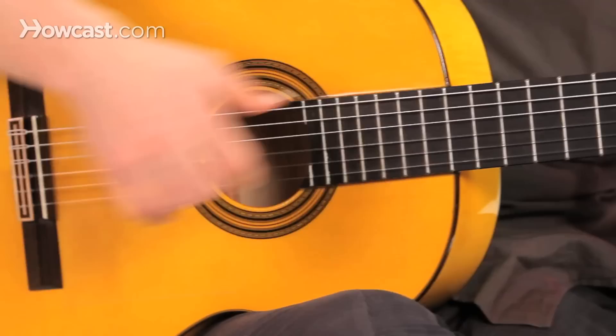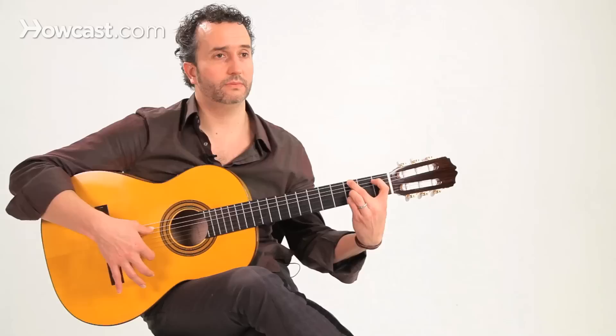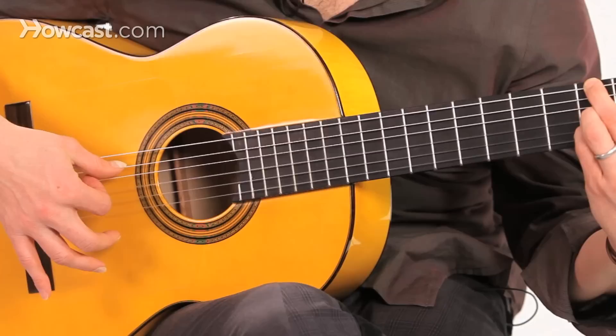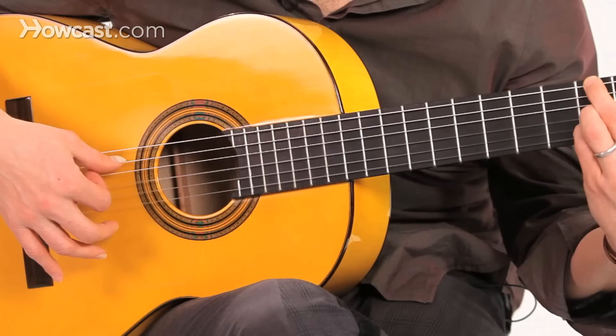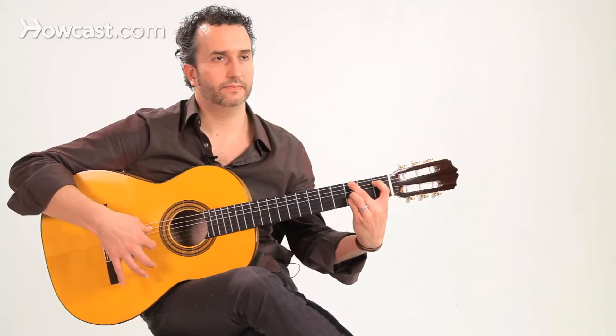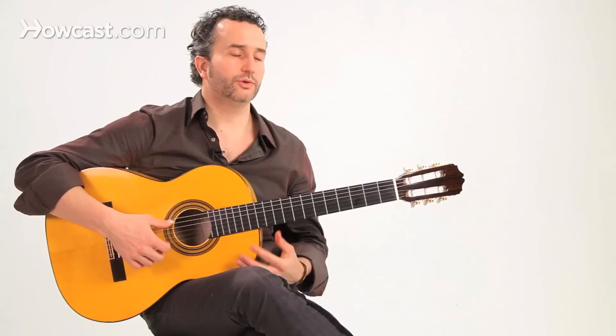On beat four, we're going to play our G note with our thumb. We're going to play G here, using one of the techniques we learned in a previous video — pulgar indice — so pulgar and indice on the first string. And that completes measure one.